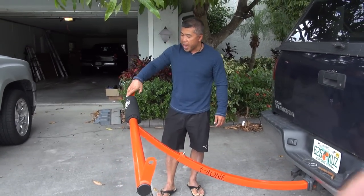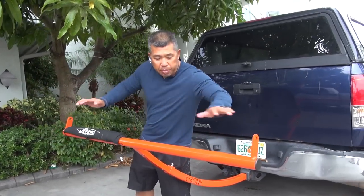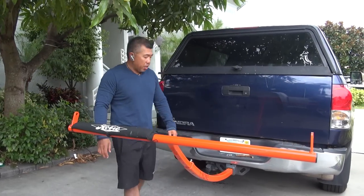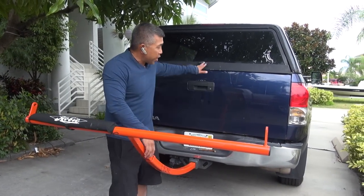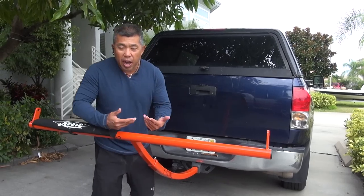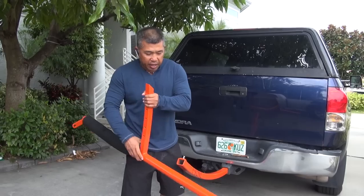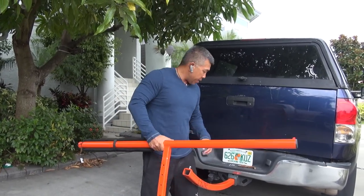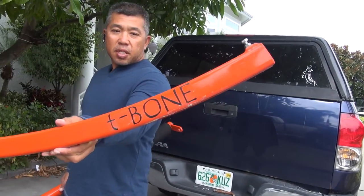And you're pretty much set. It's got padding, a couple of bars here to put your straps and bungee, and you're good to go. It's small and light enough to break it down and just stick it in the back of your truck with your kayak, and it works great. A little ingenious thing here for your kayak — the T-bone.